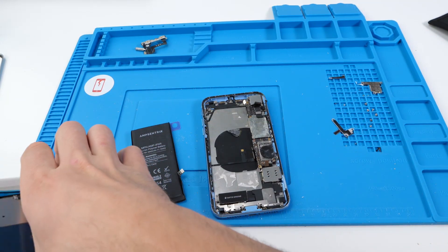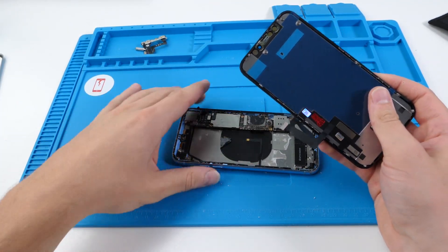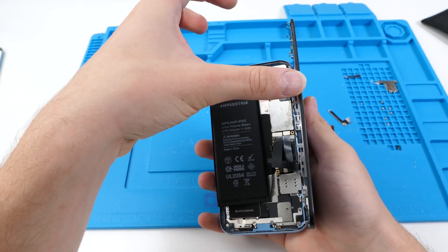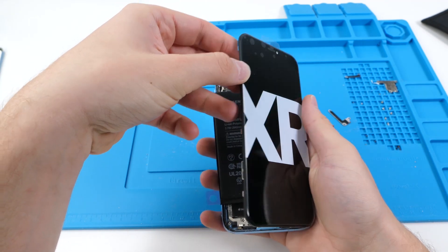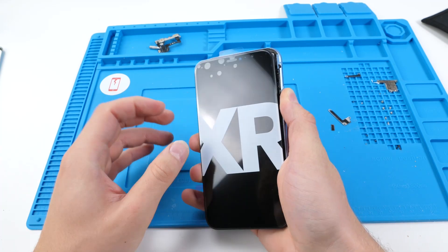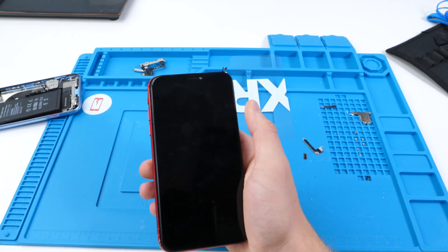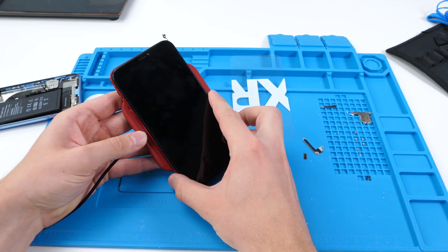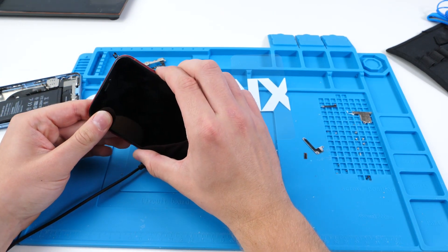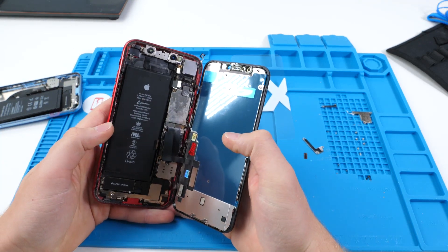This is the moment of truth. If this doesn't work, I'm gonna quit fixing phones for the rest of my life. We have the battery, the screen, and the power button control connected. We're gonna hold the button — no signs of life. That's disappointing, and that's not working. We'll connect the wireless charging — and that is still not working. It's a sad day for this channel. Doesn't look like this phone is working, unfortunately. I'm sorry if you thought it was gonna work.